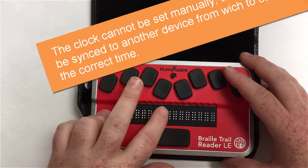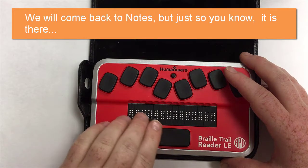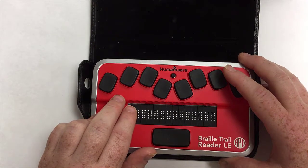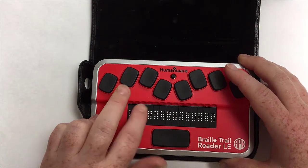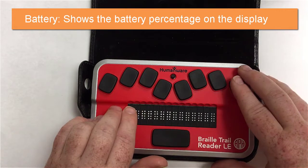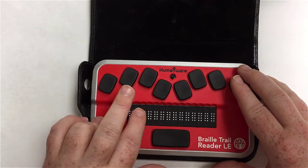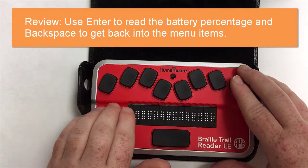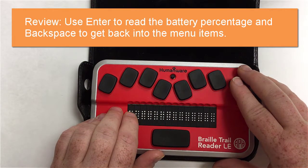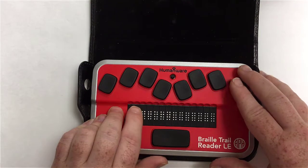We'll get to talking about notes later. The next menu item is battery. To check it, I'm going to use a cursor routing key above it, and it says I'm at 92%, which is nice. Then I'll use backspace to get out of there. You might have heard the cursor routing sensor vibrate a little bit — that let me know I was in that menu, and I wanted to demonstrate that way of getting in.